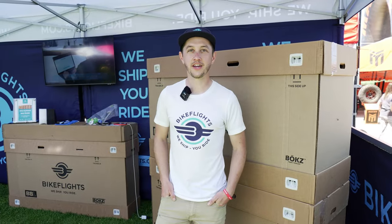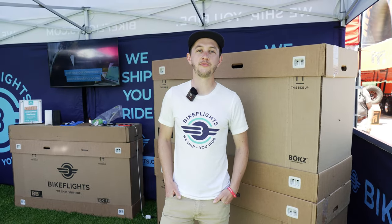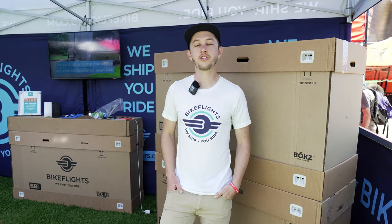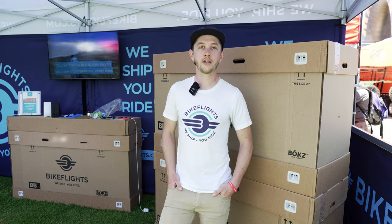My name is Michael with BikeFlights.com. We're a worldwide bicycle shipping service and a retailer of bike boxes. Through our service, you can ship your e-bike domestically in the U.S. via ground service.